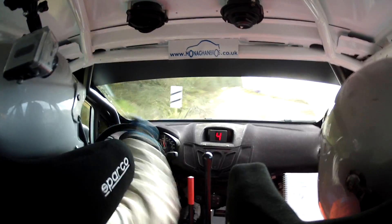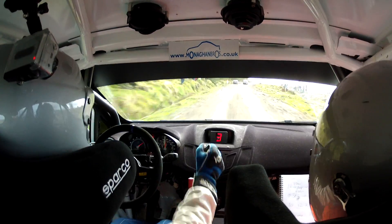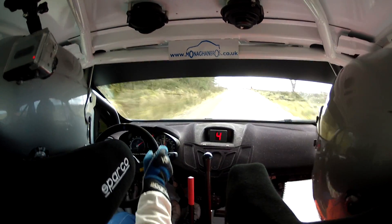Right entry bus stop chicane, don't go wide. Right entry bus stop, don't go wide. 150. 6 left and 6 crest, 150. Repeat: 6 left and 6 crest, 150.